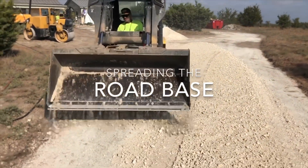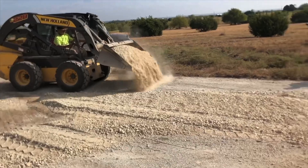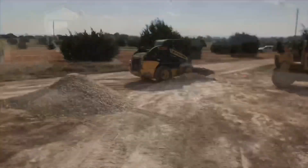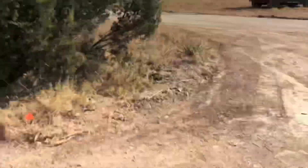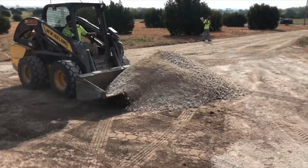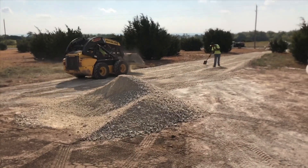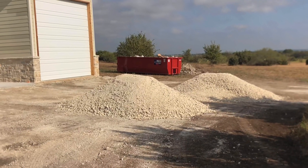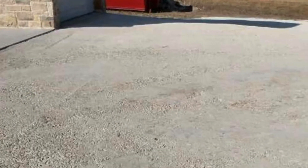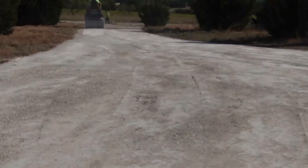We have many truckloads of base brought out to the job site, and then our tractor comes in and spreads the road base where we want it. The skid steer does a great job getting into places the big tractors can't reach. On a driveway with lots of twists, turns, and tedious areas, the skid steer is the perfect tool — it picks up the material quickly, spreads it where we want it, and can blade the ground to get a nice smooth surface. Once all the road base is spread, we wet it and roll it down to compaction to get a hard, smooth surface before starting the chip seal process.